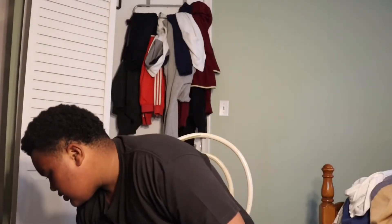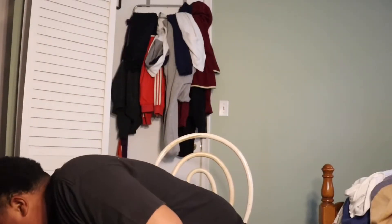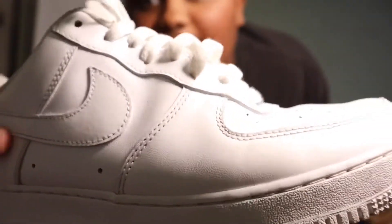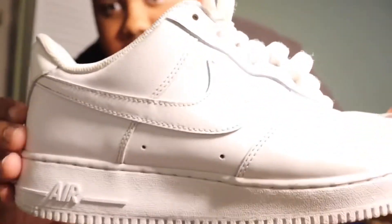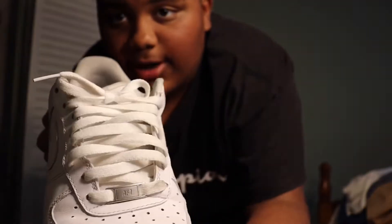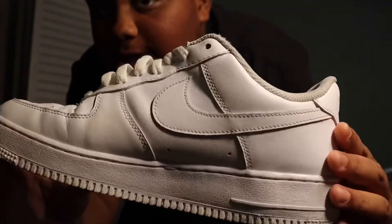Next shoe is the Nike Air Force Ones. You always have to keep these clean but they just creased out. I'm gonna get another pair because they need to stay clean. You always gotta clean them every week - I can see the crease marks, I gotta get a new pair soon. These cost $90.